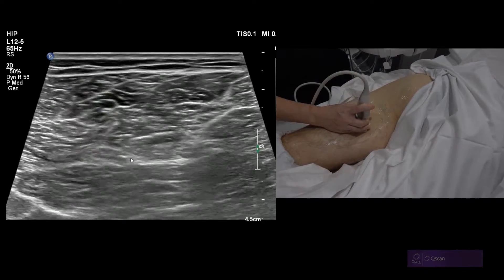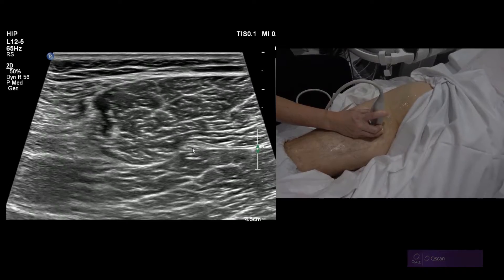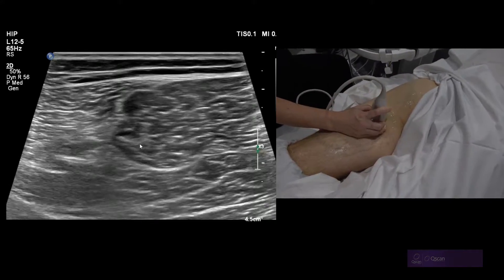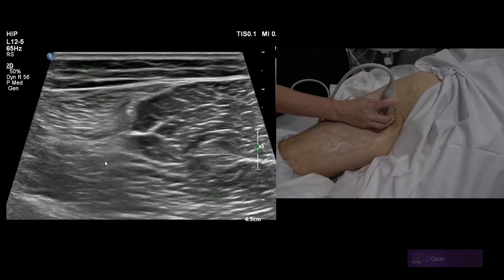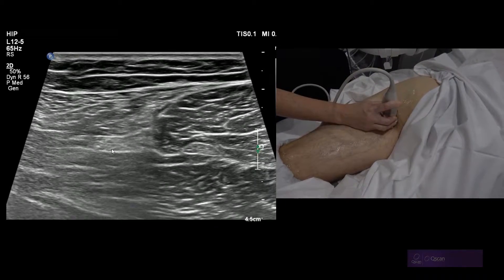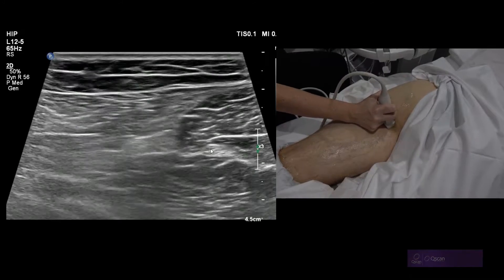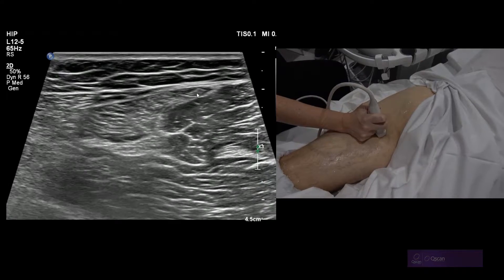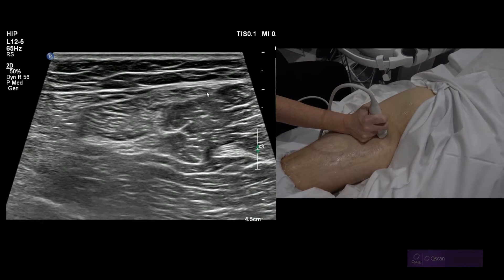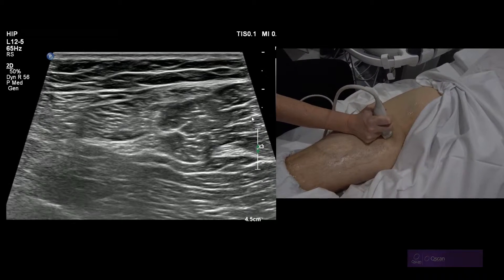Going a little higher, there's the semi-membranosis, and higher still, there's the semi-membranosis tendon. You can see how it's very close to the sciatic nerve, so you could get the two mixed up. As you go up, the sciatic nerve is more lateral and the semi-membranosis is more medial. This white fascia here is the conjoint tendon — it's kind of an S-shape, and that's the merge point between your lateral hamstring and the semi-tend.